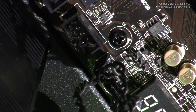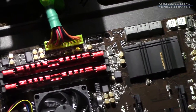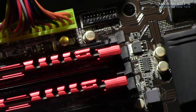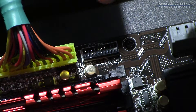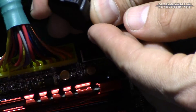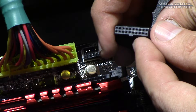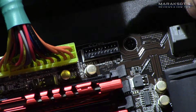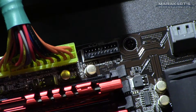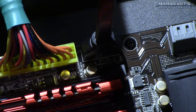We are back zoomed out on our motherboard, zooming back in on our next component which is the USB 3.0 header. If your case has USB 3.0 you will be using this port. Your plug will look something like this — it has a little notch right there on the cable itself which corresponds with a notch in the header on the board, so of course that is the only way it's going to plug in.